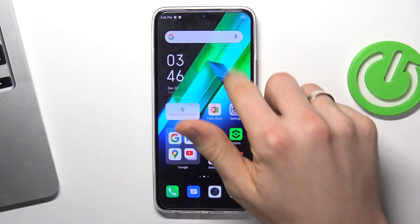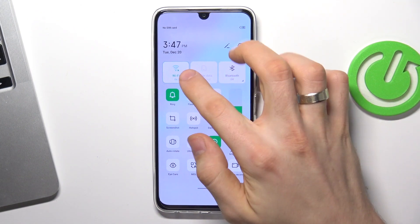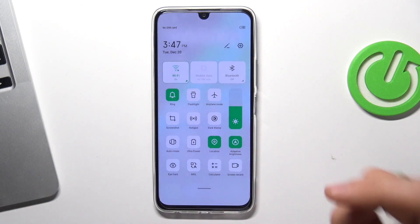Firstly, let's start by turning off all unnecessary running services. So firstly, if you are using mobile network, disable Wi-Fi and use only mobile network. If you are using only Wi-Fi, disable mobile network and use only Wi-Fi. Because if the unnecessary network is enabled, it will constantly search for network and it will reduce your battery power.